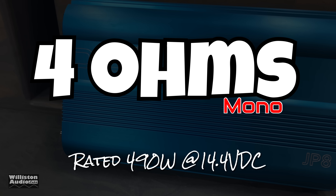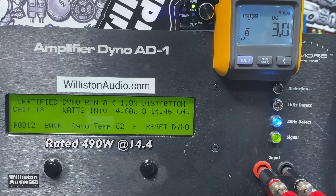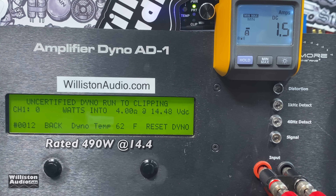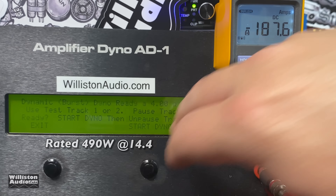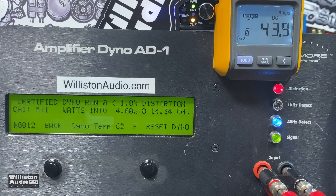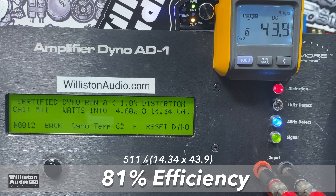The amp is rated 490 watts at 4 ohms. Certified run to 1% THD at close to 14.4 volts — we get 511 watts at 14.34 volts, right past the rating. The uncertified test pushes up to 550 watts at 14.36 volts. The dynamic test — a pulse tone at 40 Hz — gives us 557 watts at 14.46 volts. Efficiency measured at 81% at 4 ohms certified.